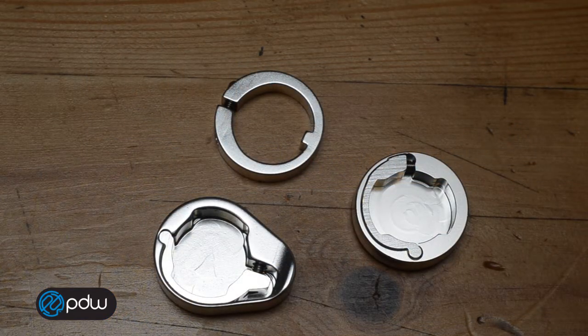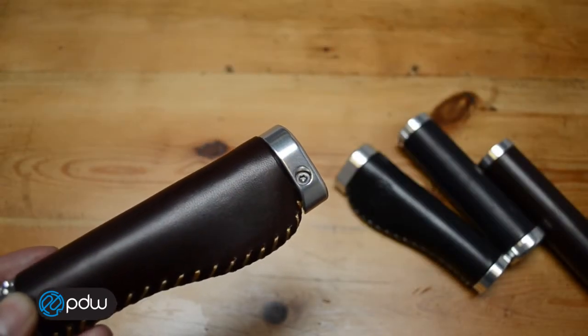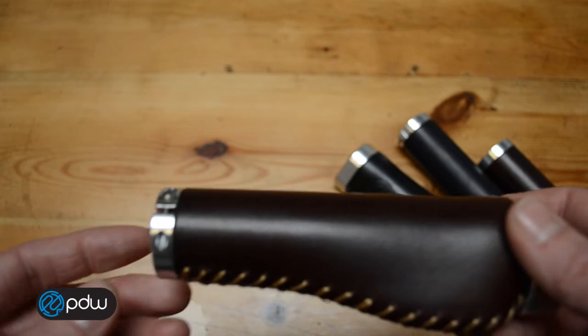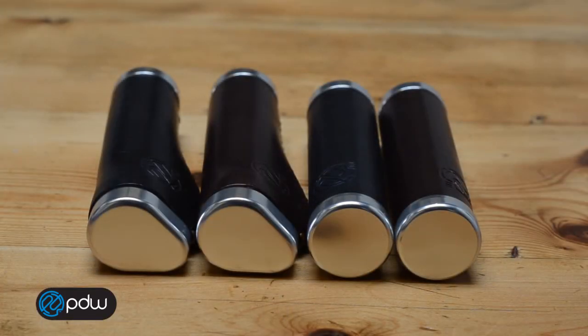The grips all have these beautiful machined alloy lock rings, so you can just slide the grips onto your bars and tighten them down with a 3mm Allen wrench, and you're good to go.